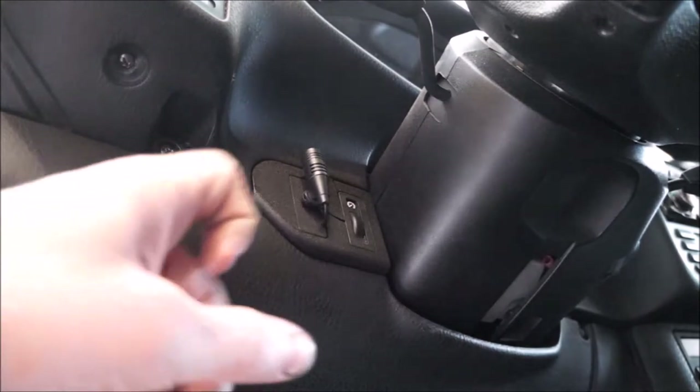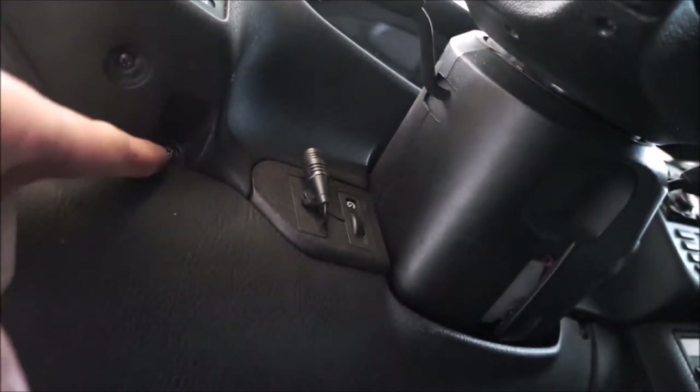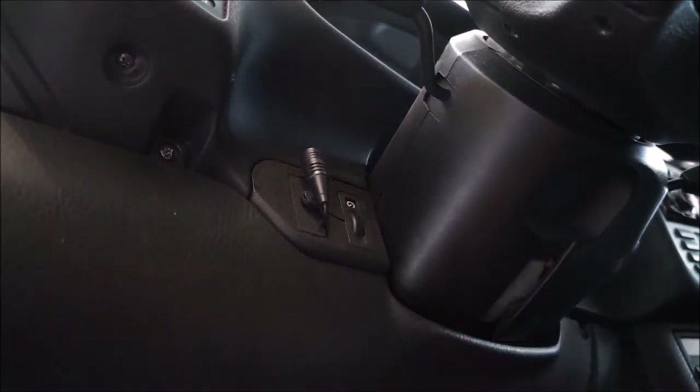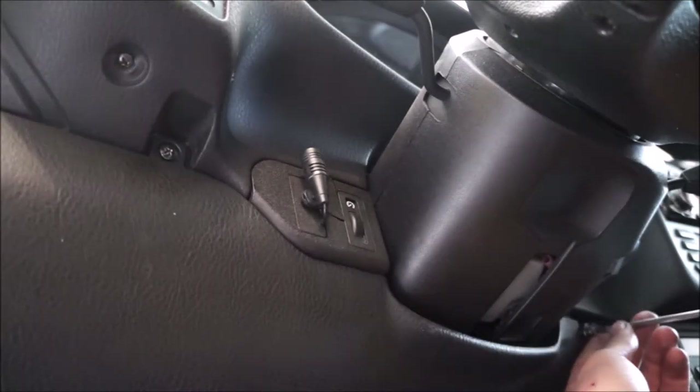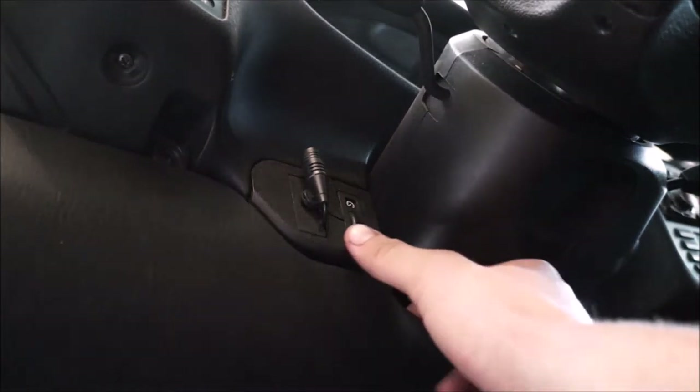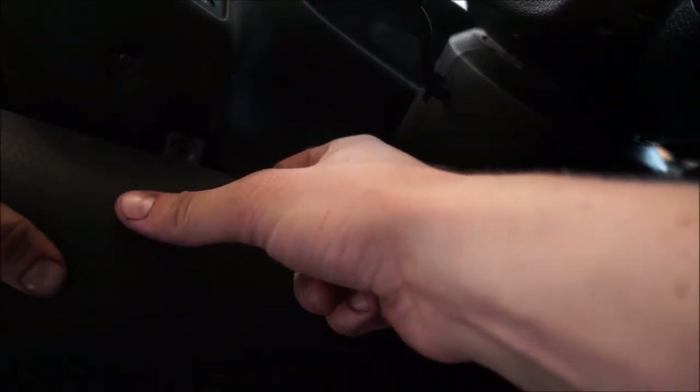To start, we have these two little screws here — this one right here and one right over here — that will allow this whole trim piece to come down. Once those two are off, you just wiggle it out and it should just pop down. There are a couple of clips on the side that will need to pop out, so just gently wiggle it out.